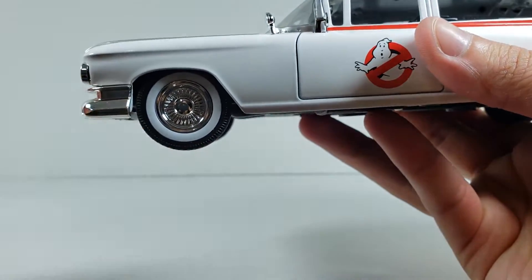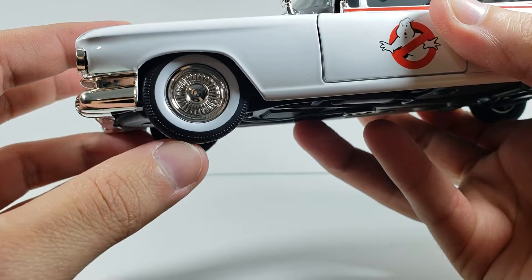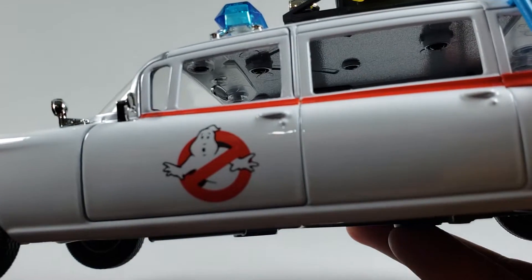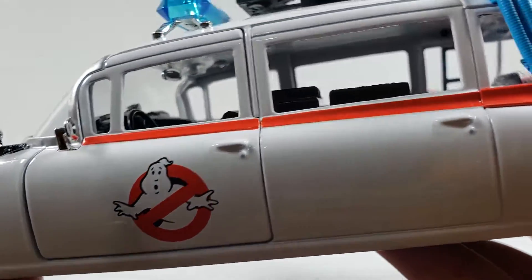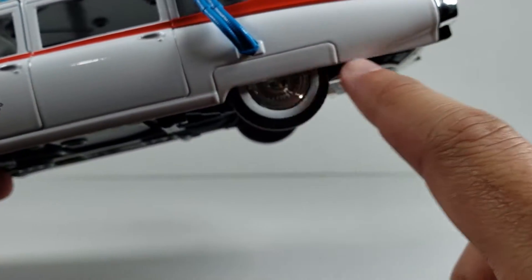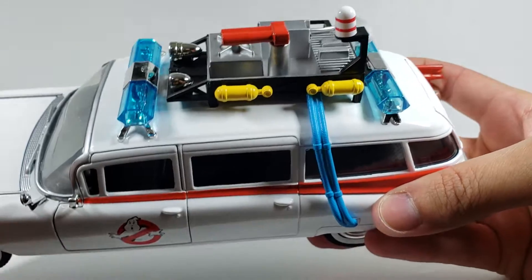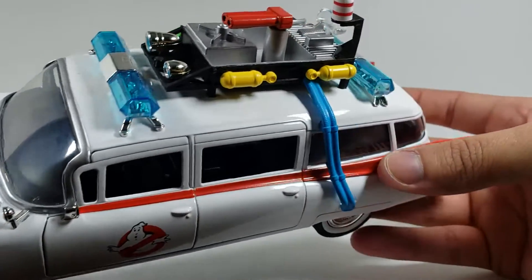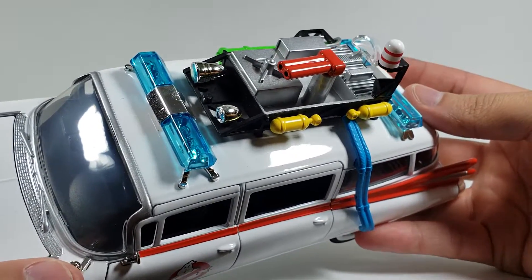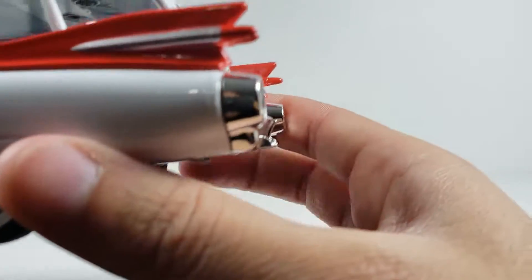Coming to the side, you have the nice white wall tires with chrome rims — these do spin. You have the famous Ghostbusters logo and the red stripe going across all the way to the taillights. In the back there's a cover over half the wheels, and on the top you can see all the little sirens, hoses, lights, and contraption buttons. It would have been nice if those lights actually lit up and made noises, but for 30 dollars you can understand why not.